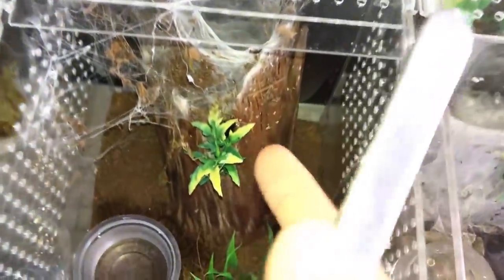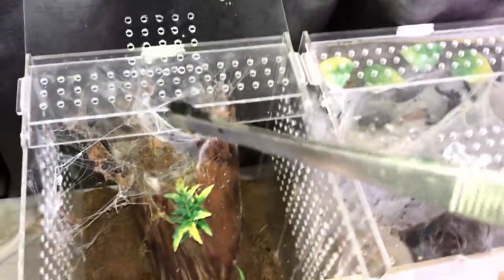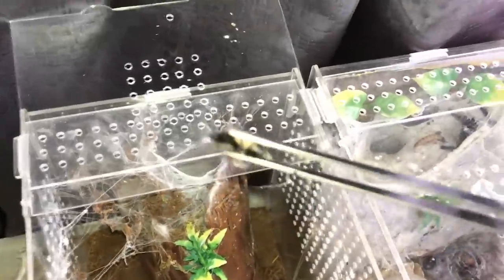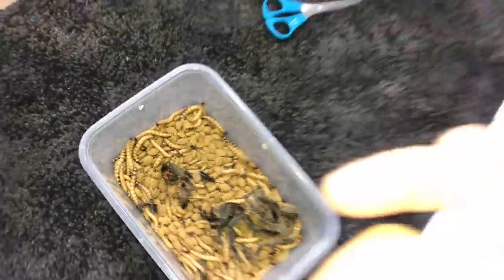Good thing I caught this in time. Let me get it out — yep, that is a superworm beetle for sure. Thank goodness I saw this, because if that girl starts to molt, this thing can attack her and eat her while she is molting and kill her. It's definitely possible it can kill her when she's molting. Putting it in with the other superworms.